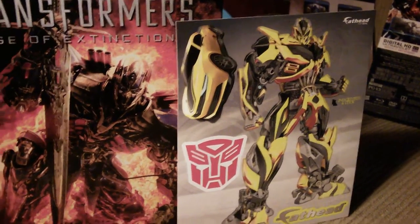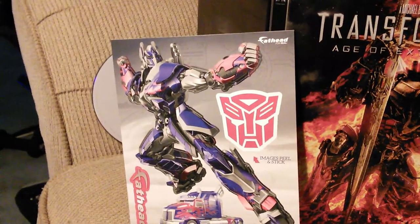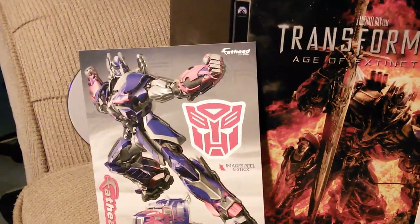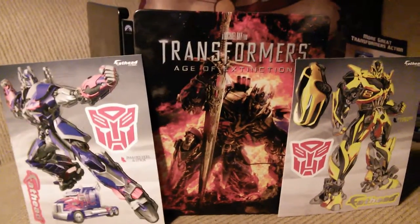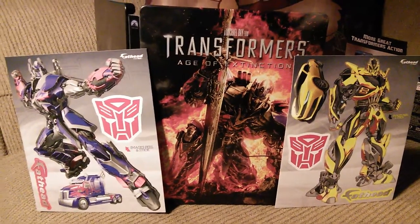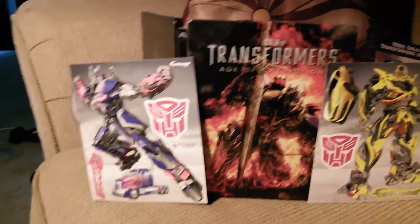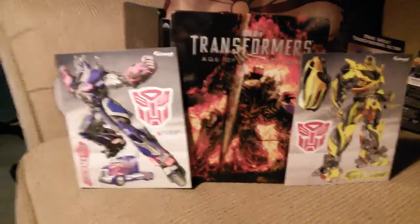Bumblebee looks good, Optimus Prime looks pretty good too. It's got that nice — I would describe it as a wallpaper smell. It smells kind of good. It's not like a scratch and sniff or anything, but basically they're stickers, let's be honest.